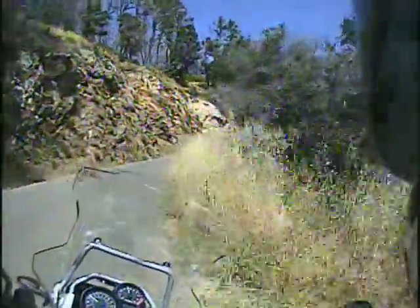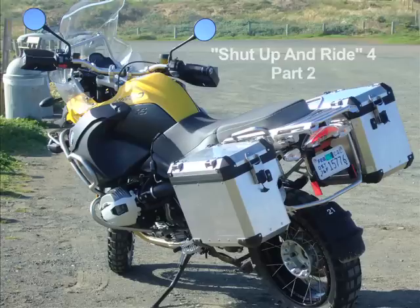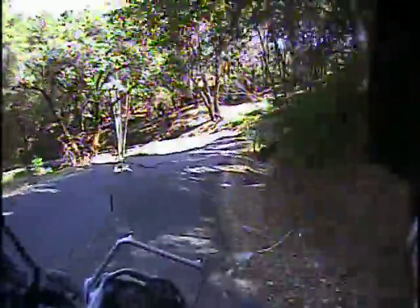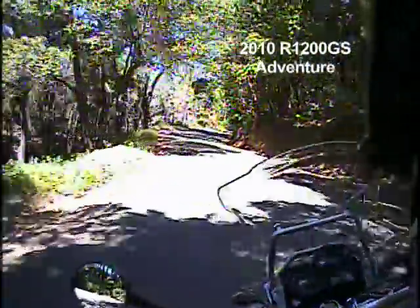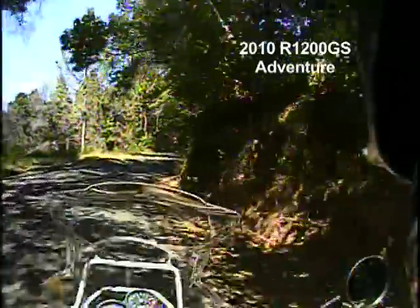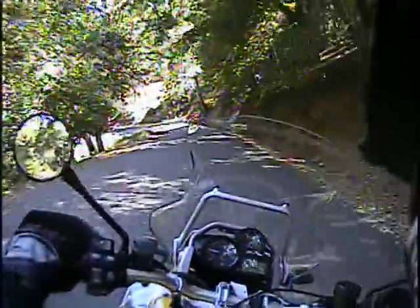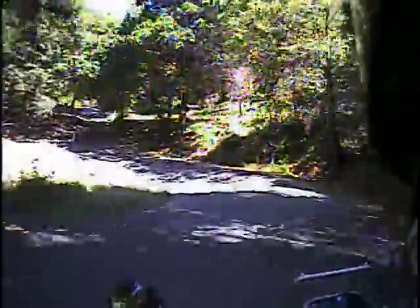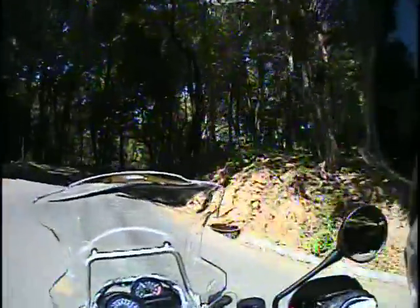The way the GS is ridden, the type of things it's ridden for, everything's mid-range like this here. Unless you're my friend Chris — then it's Revit and go. He's an incredible street rider on anything, but now he rides a 1200GS and it's kind of mystifying how fast he goes on the street.